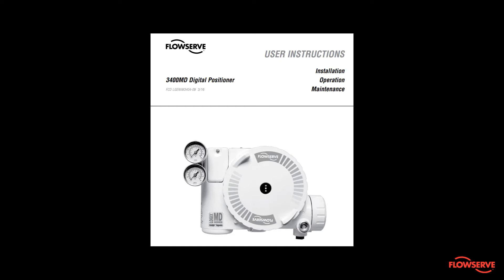This video shows how to remove, clean, and reinstall the spool valve on a Logix 3000 series positioner.